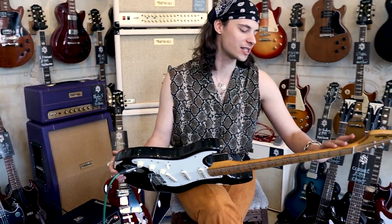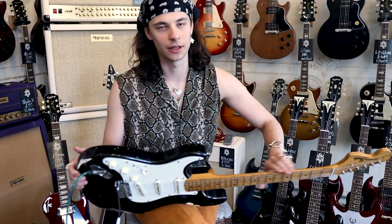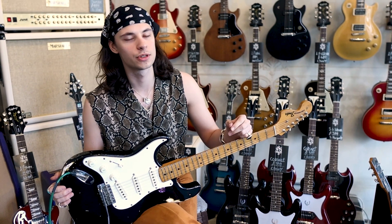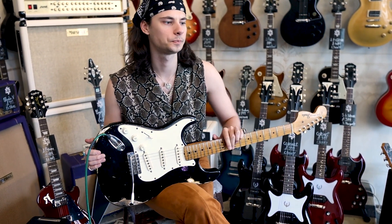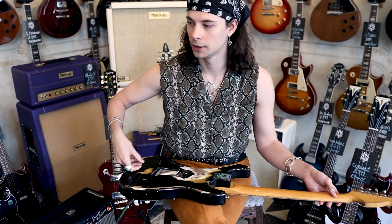So the way this came to be, it started quite a while ago. My dad brought home one day this old Squire - I think it's an Affinity or a Bullet or something like that. He bought it home and it was left-handed, he just wanted a project guitar to work on. We ended up relicking it, he did some little mods, then I painted it. I ended up playing this guitar for quite a while and really fell in love with it, to the point where I wanted the real version.